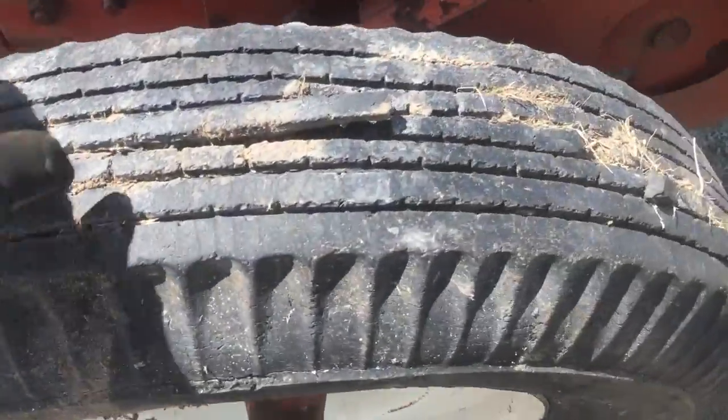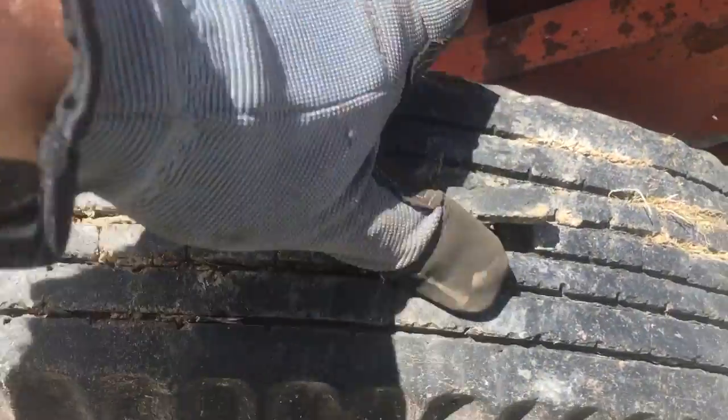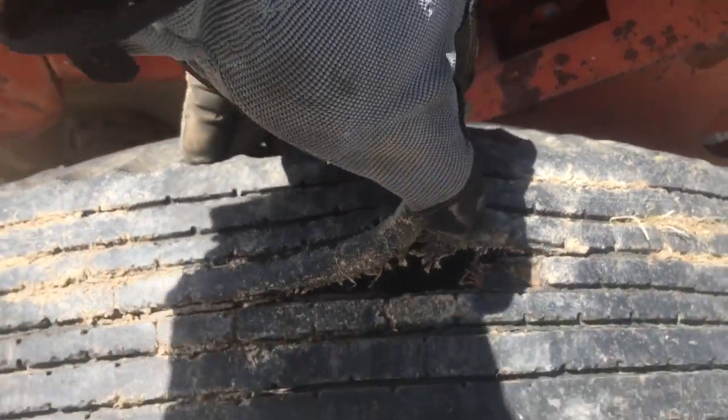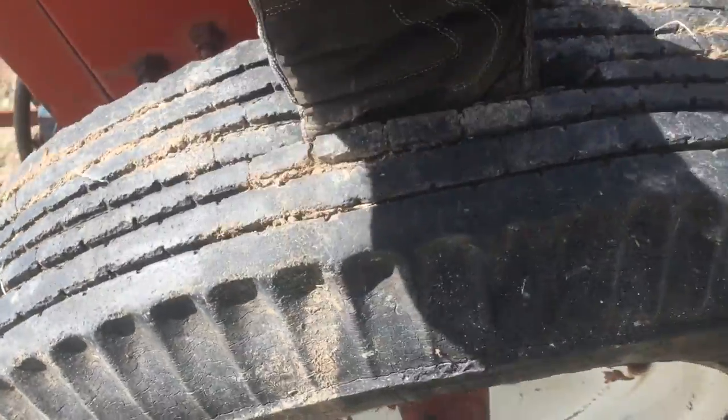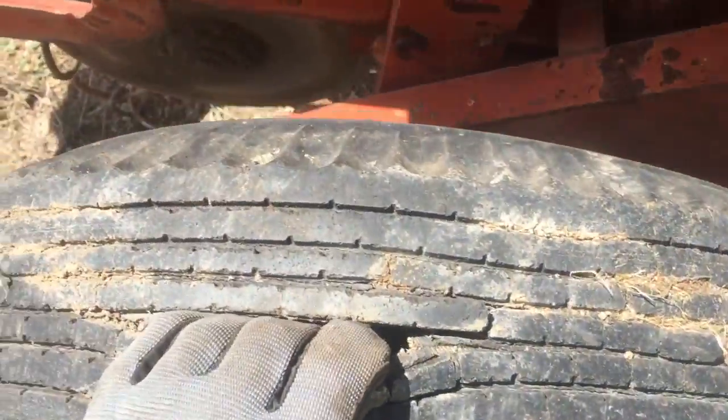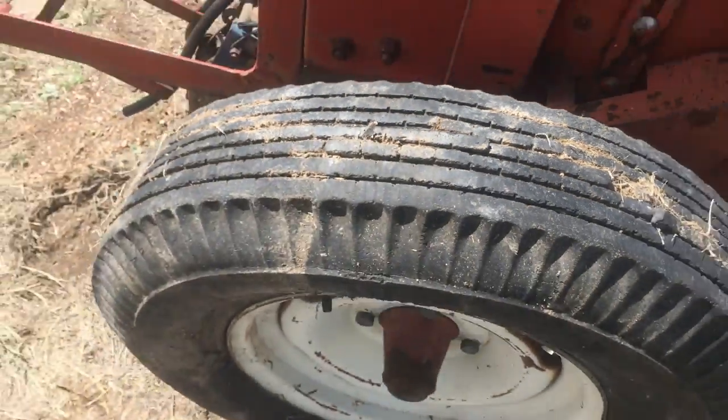It does need a little work - like here, it needs a tire. I don't know if you can see in the sun or not, but I'm actually pushing my whole hand inside the tire there. So that's garbage.